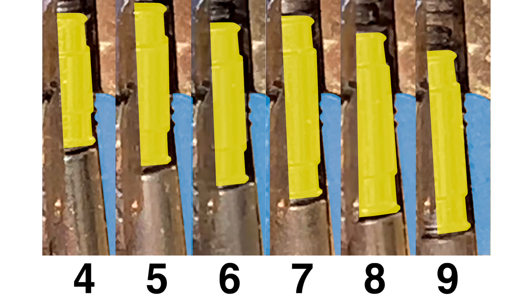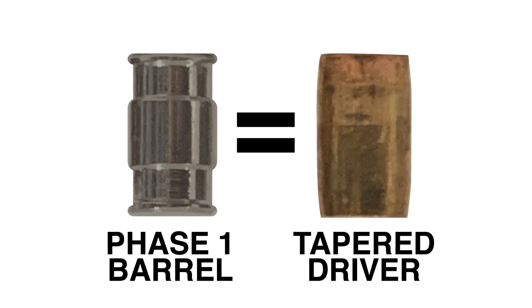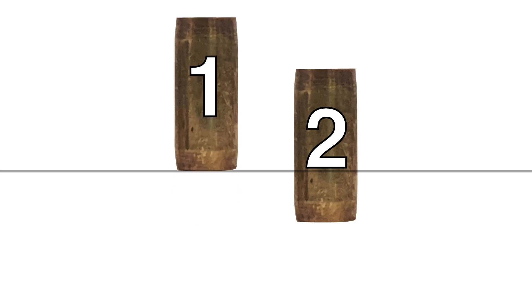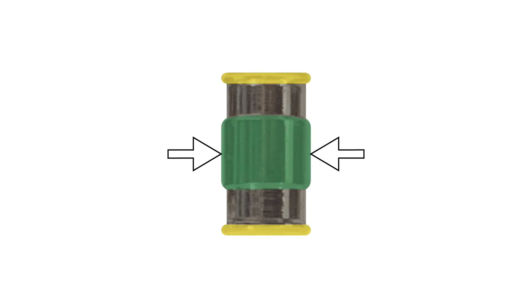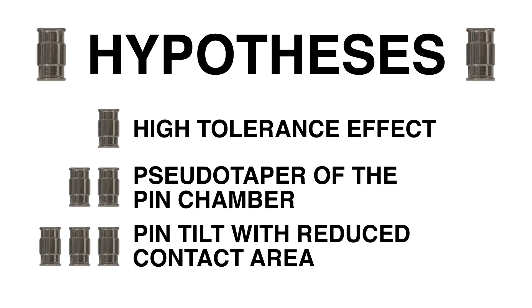In this first phase of picking, the driver pins that start below the countermilling — associated with keypins 4 through 9 — have a unique and somewhat unexpected property: they behave like tapered pins. The shorter the keypin is, and the more short keypins present in a given lock, the more pronounced this effect is. Although the barrel driver is not tapered, as the central section is the same diameter as the peripheral section, it acts and needs to be picked as if it were tapered.